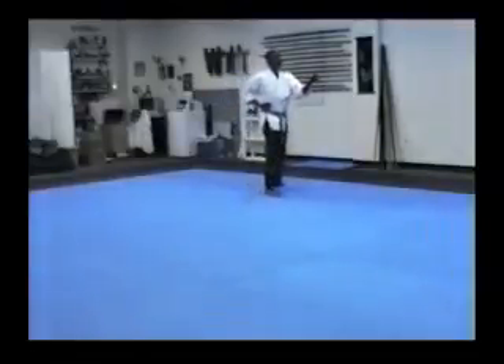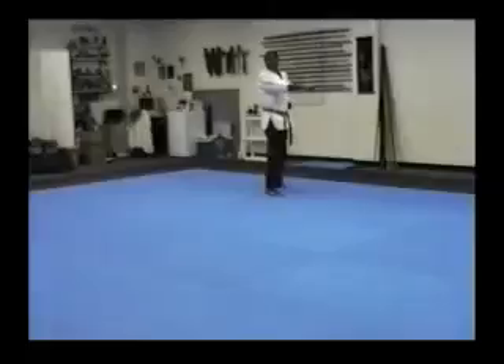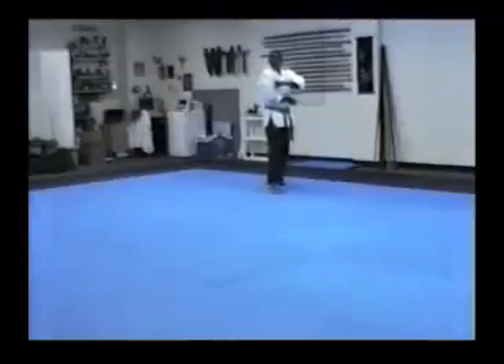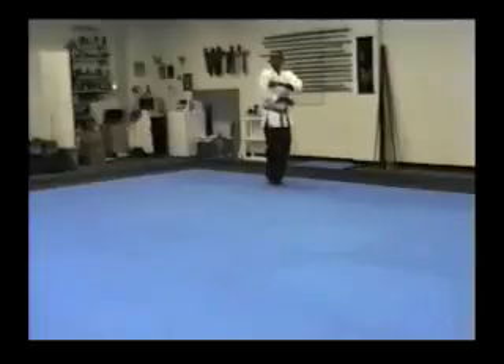Place the heel down. Step out. Punch. Look over the right shoulder. Right hand under me. Both palms are down. Slide through and get the weight on my left leg.